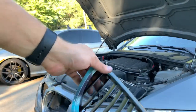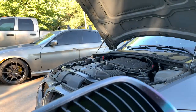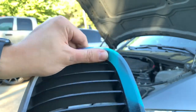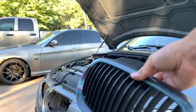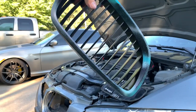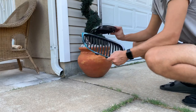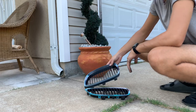Alright guys, here they are. Can somebody let me know what the previous owner was thinking? I don't know — maybe he was trying to do something and didn't finish. Either way, we're gonna get these painted all black. It's gonna give it a way cleaner look. First I'm going to wash these up a bit because they're really dusty, then we'll start painting.